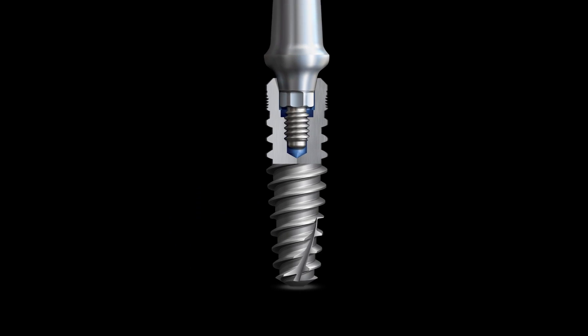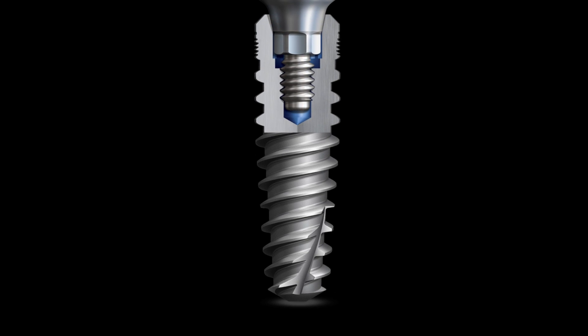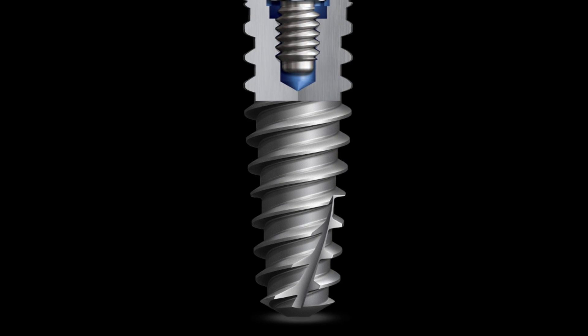With the tapered implant system, you have the ability to place it into more confined spaces, so if you have areas where the teeth are converging, it makes it very, very nice for those situations. The primary stability is excellent. It's probably the best thread design I've ever seen. The primary initial stability of the implant makes it so easy to place implants in immediate extraction sites, or in previously grafted sites, or very poor bone density.